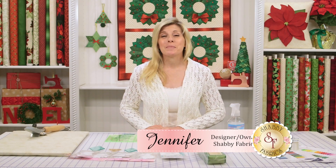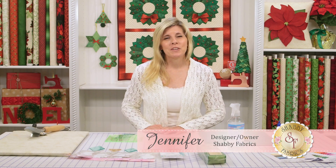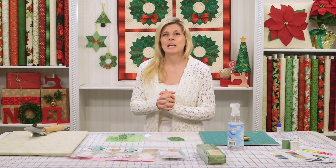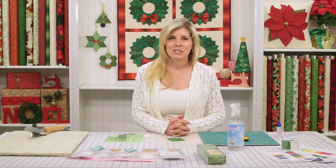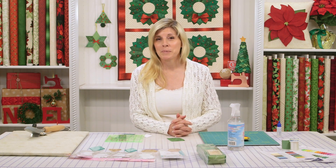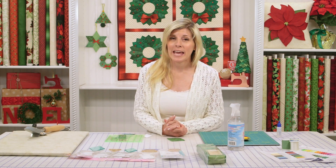Hi, I'm Jennifer from Shabby Fabrics. This is part two of our Christmas series. In our first video, we covered how to make the Dresden wreath quilt, and today we'll be going over the English paper piecing ornaments. They are very popular right now — English paper piecing is trending, and we came up with some fun projects to share with you today.